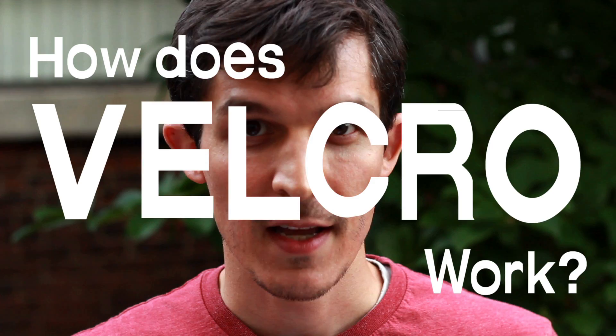Hi guys, it's Nate from Design Squad. We got a question into the website from Minoo23 who wants to know: how does Velcro work? It's a great question, Minoo23.